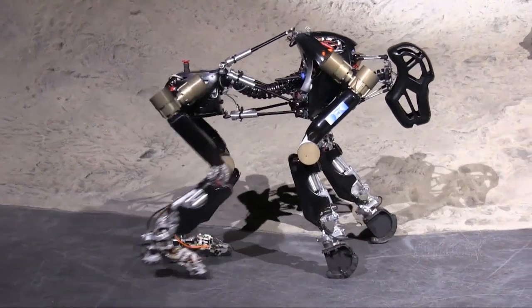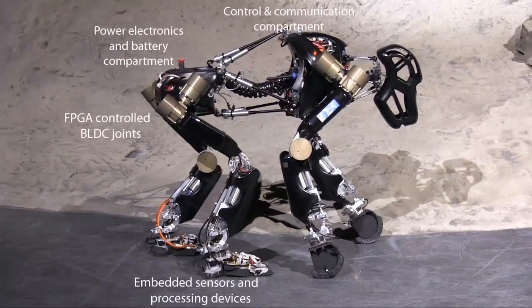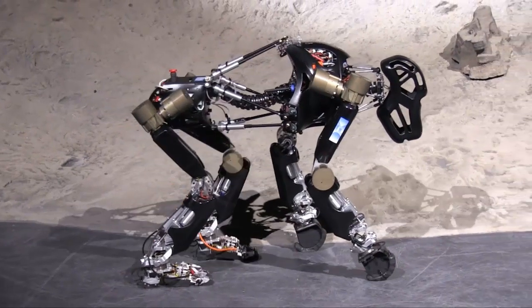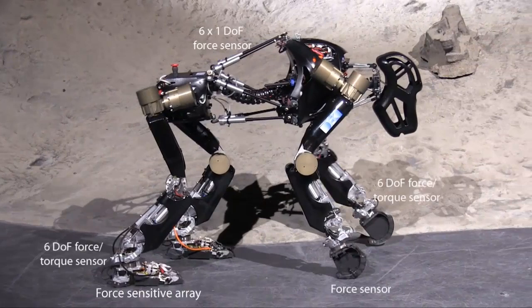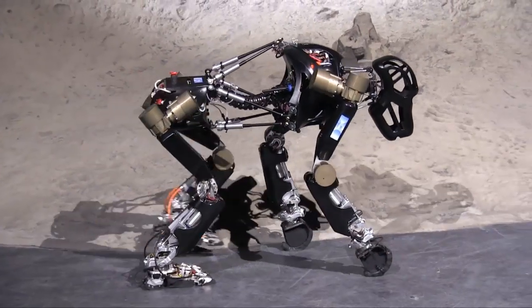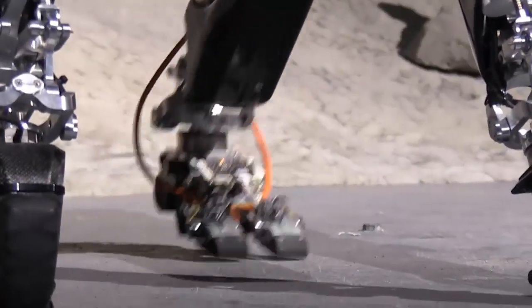The robot is also capable of getting up after a fall. Each foot is equipped with 60 sensors. 49 of these sensors are pressure sensors. Other foot sensors include a three-axis acceleration sensor, a distance sensor, three absolute position sensors, one temperature sensor, and one 6-degrees-of-freedom force torque sensor.